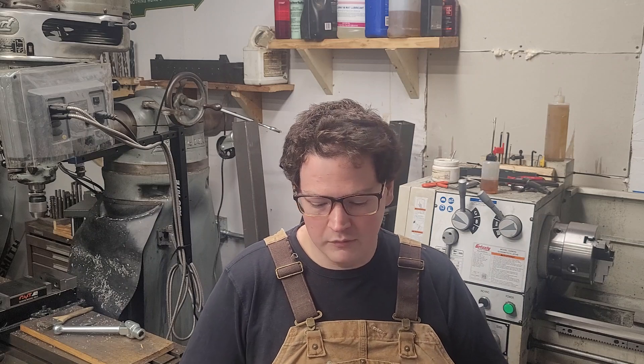Hey guys, welcome to the shop. On today's video I really just wanted to say thank you for all the support, and kind of segue into a little metrology talk. Metrology is the art and science of precision measurement.